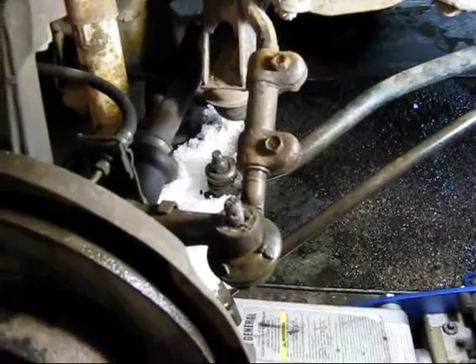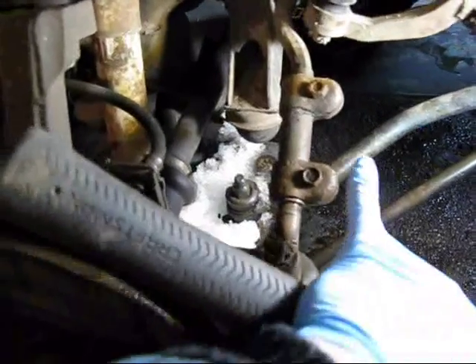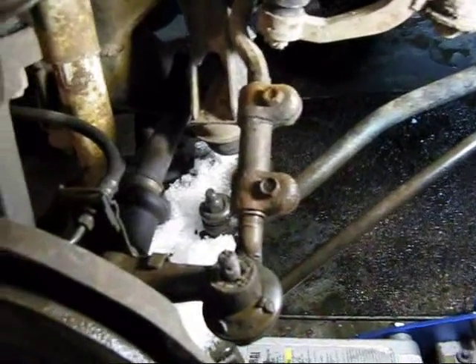We've already loosened up the two clamp nuts there that hold this adjusting rod.